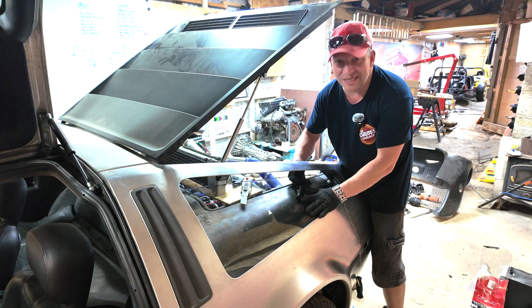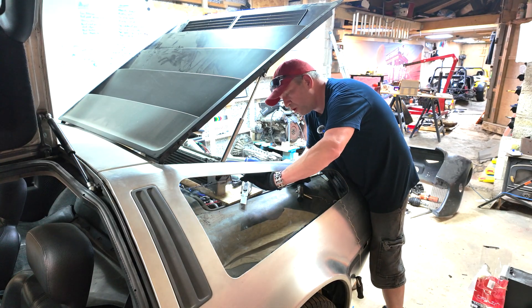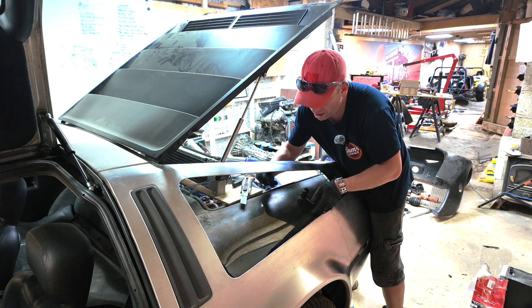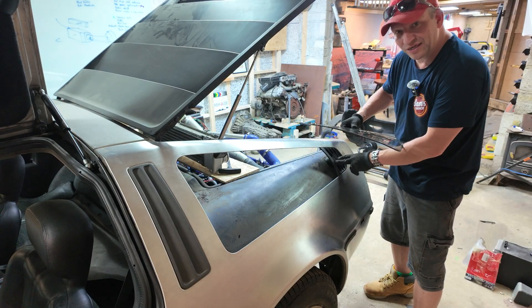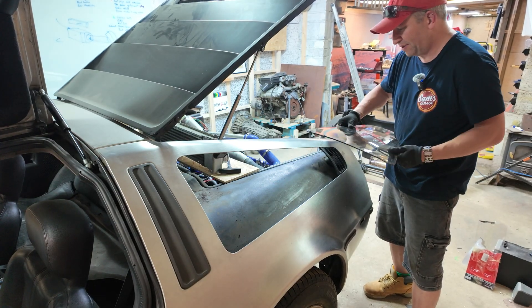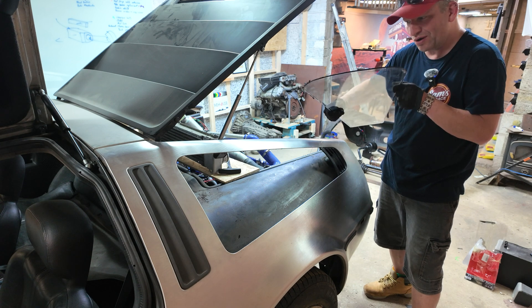Right, and after 46 minutes — without damaging the bodywork — the glass is out. I've still got to take this vent piece out of the back anyway as I'm not going to use it. It is an air duct but it's not much use for what I'm doing. Glass is out, 44 years old, one piece.